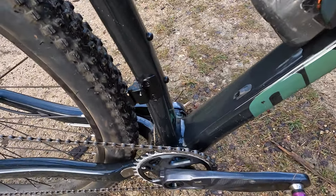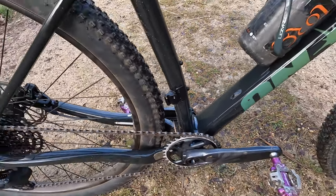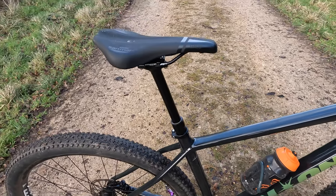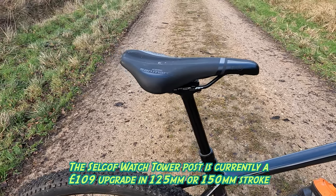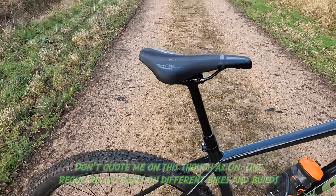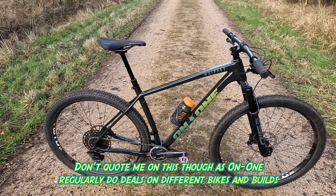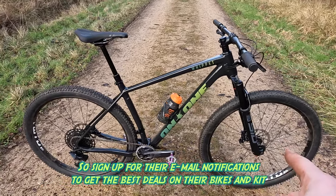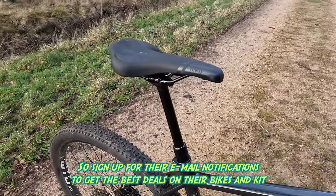You'd certainly have no problem in one of those old mountain mayhem wattle-and-daub sludge fests with this kind of clearance and the tyres it's running now. Coming up here you can see I've opted for the remote-routed Selcof dropper post on this build, which is an additional extra. Bikes start at I think it's £1,299 for a fully rigid fork and full SRAM SX. This bike has a SID front fork upgrade which I think is £400 at the moment, and then a dropper post on the back.